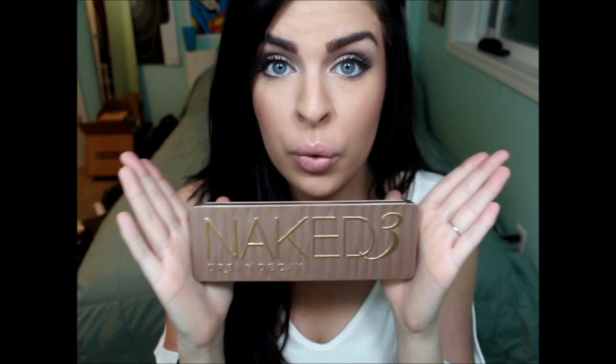Hi guys! So I got a request to do a makeup tutorial using the Naked 3 palette because I haven't done one yet. I've been playing around with it since Christmas — a couple of weeks — and this is a look that I like the best so far. It turned out kind of like a mauve-y, purple-y smokey eye. If you want to know how I got this look, just keep watching.